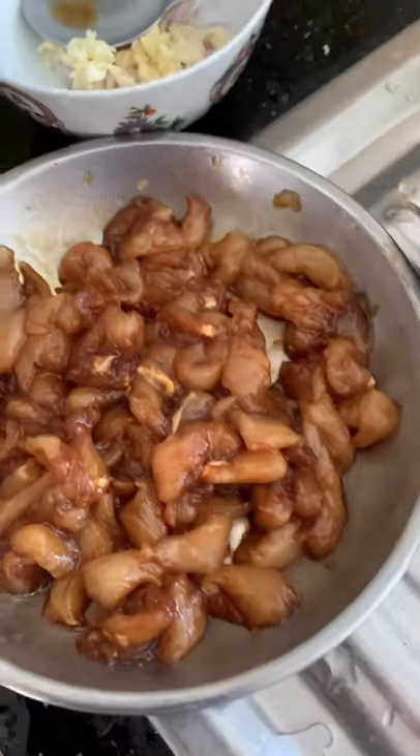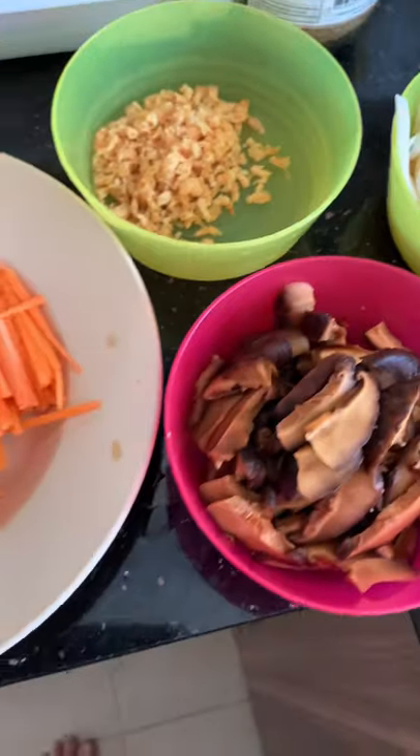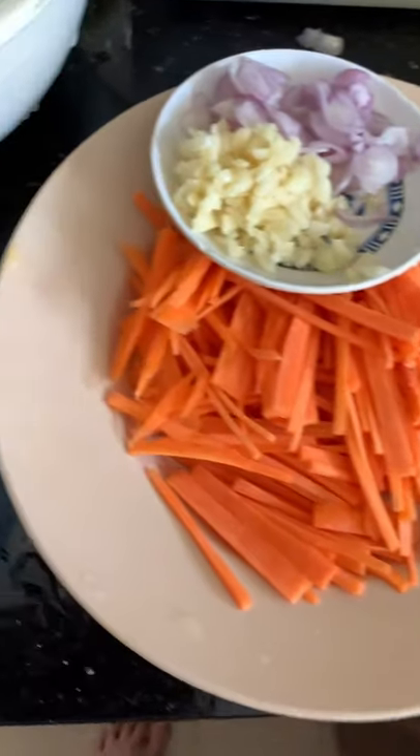Fried beehoon with mushroom, fish cake, chicken, eggs, carrots and cabbage, dried shrimps, shallots and garlics.